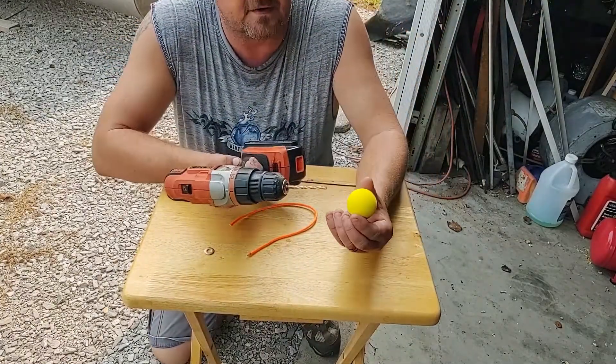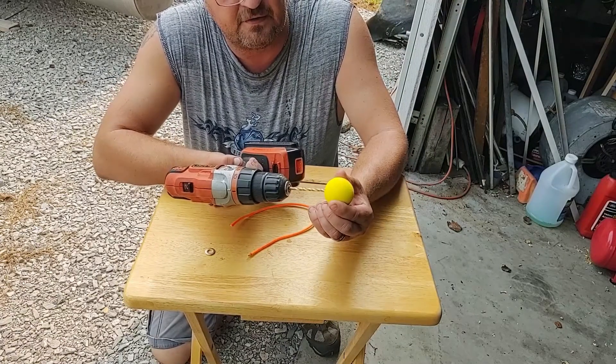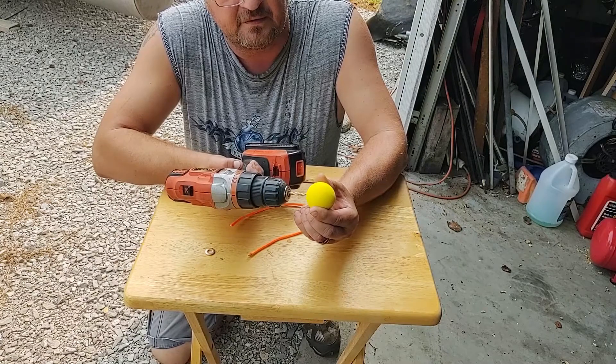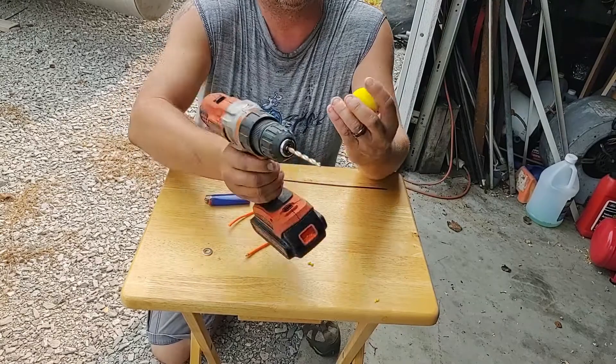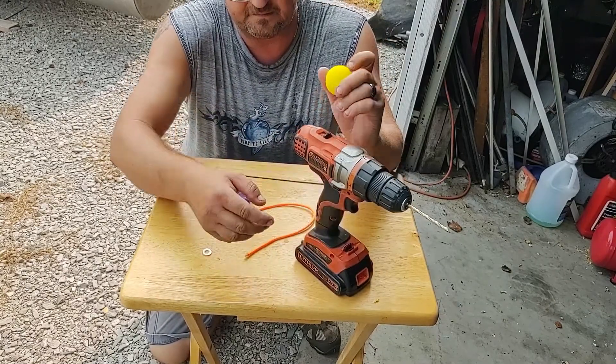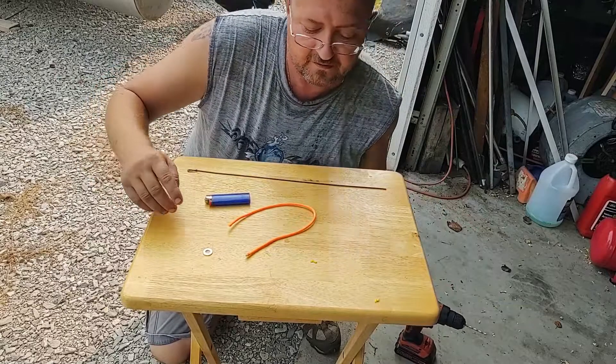We're going to start by drilling a hole through the center of our golf ball. There we go — the hole is drilled through the center of the golf ball. Now we're done with the drill, so we'll move it out of the way.